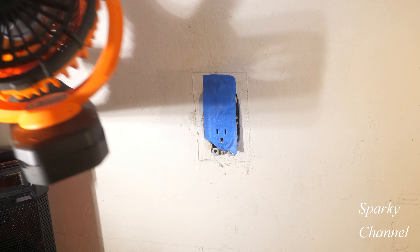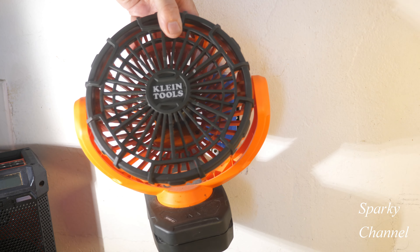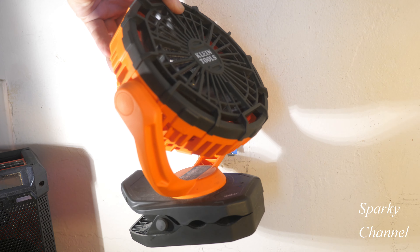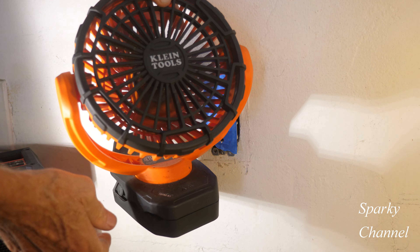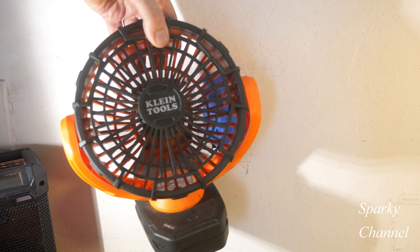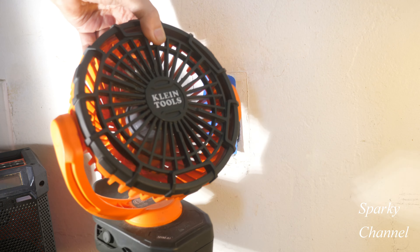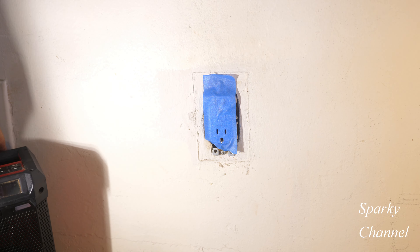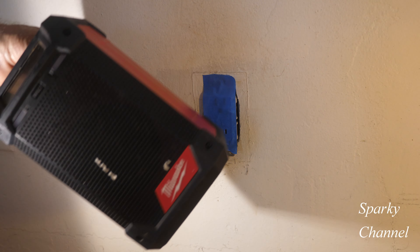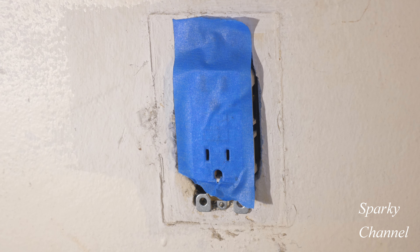I also have a fan right here — a Klein fan, we call it the baby fan. It's got a hook so you can attach it to other stuff. It's just the neatest fan — lightweight, and you can put it close to you. So those are two things that kind of make the day go by faster: the M12 radio and the Klein baby fan. I hope this is a good tip for you like it was for me.